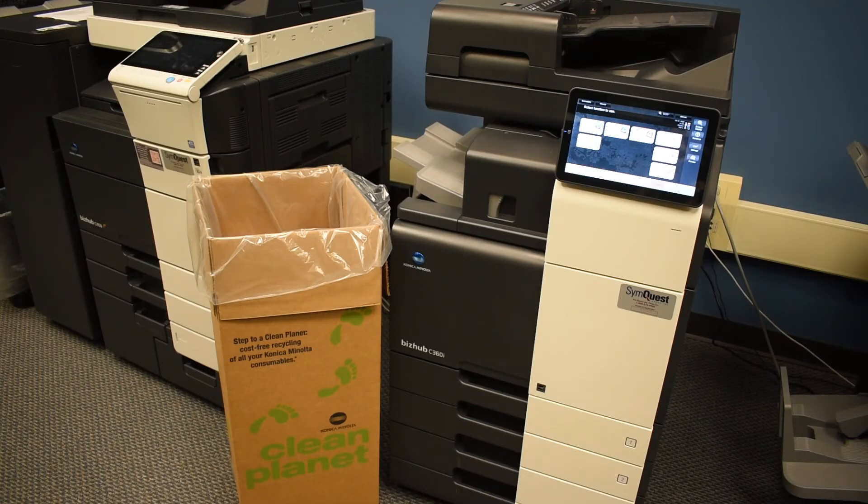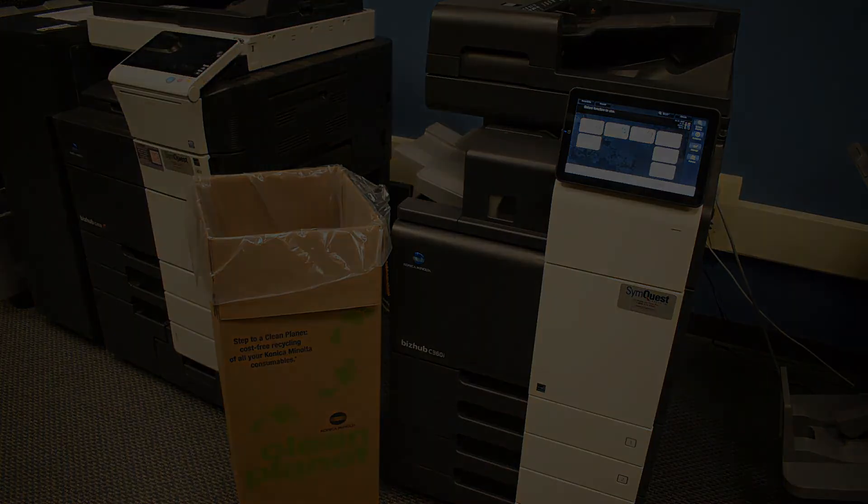So it's called Clean Planet and we can certainly get you set up with this program. It works great and allows for items to not end up in our landfills.